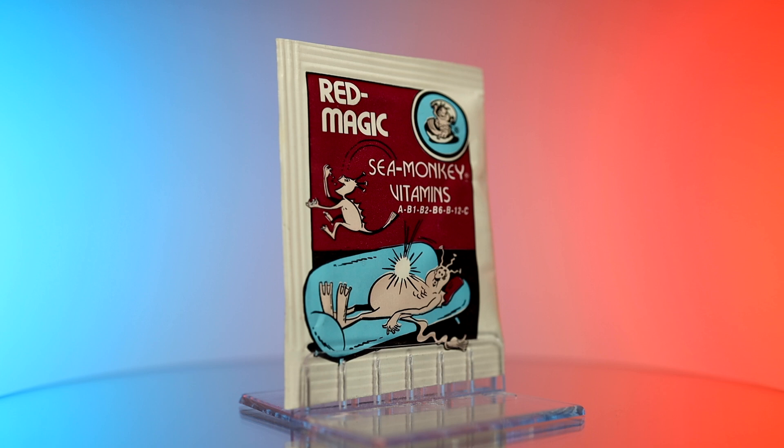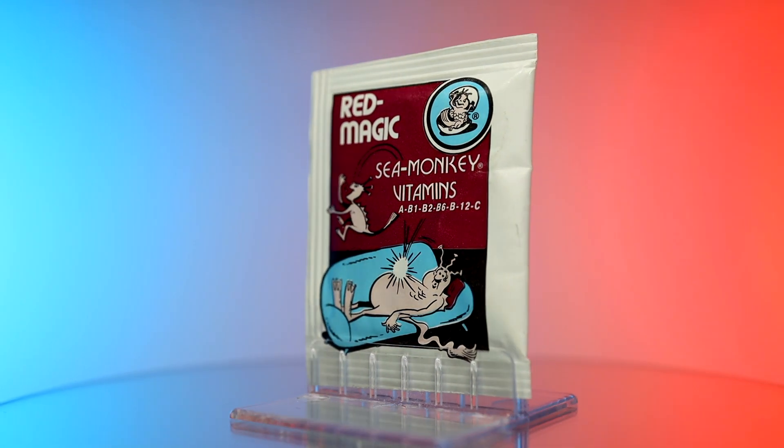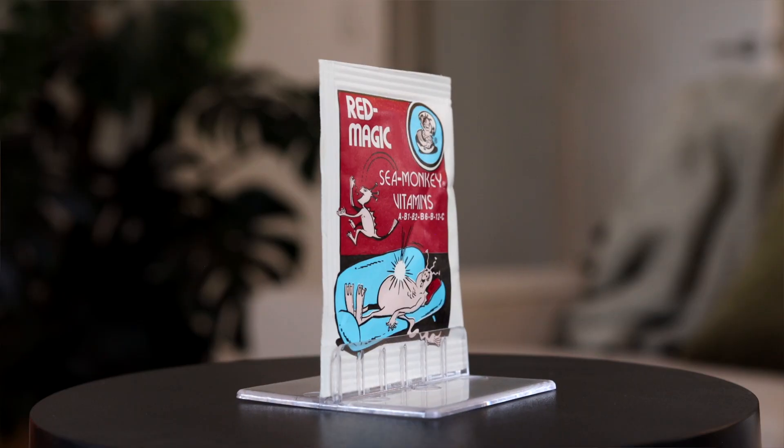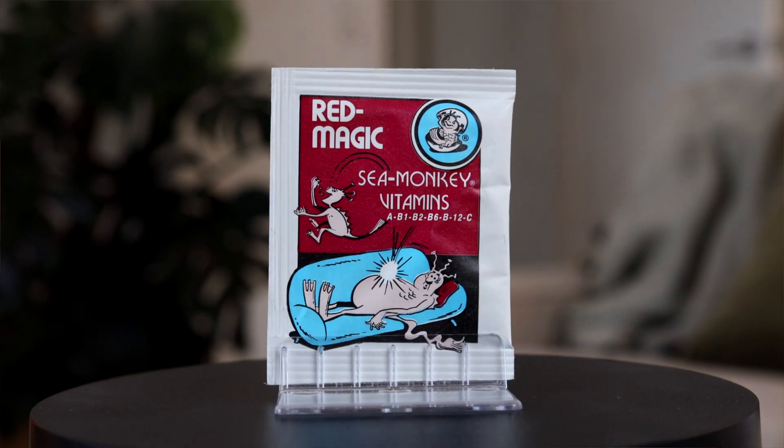These sea monkey vitamins are an alternative food option which can be used interchangeably with their regular growth food, but it does have a twist. This packet first made its debut in 1968 and features a Joe Orlando illustration on the front, which shows an energetic young sea monkey bouncing around the house and annoying his dad after consuming red magic. The back of the packet tells us a bit more. 'Red magic keeps sea monkeys in the pink' — 'in the pink' is an expression which describes the state of good health or well-being. It's a good pun.